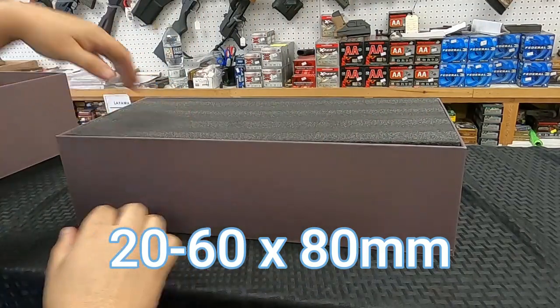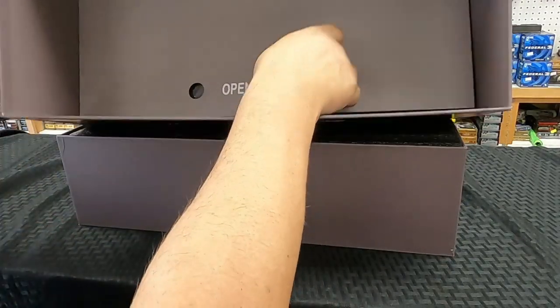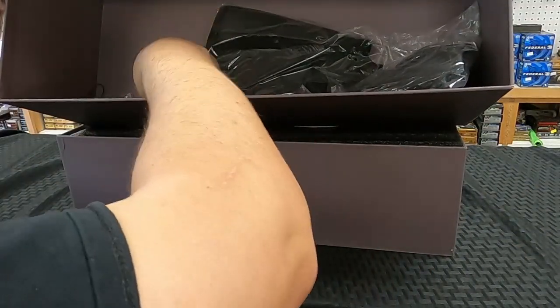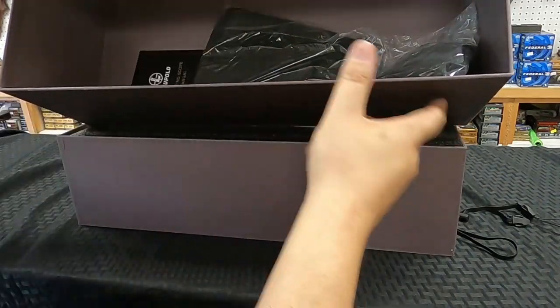At least they packed it well. There's an 'open here' tab, so there must be something in there. We got a nice cover, looks like some lens cleaning stuff — and I know what that is — and an owner's manual.